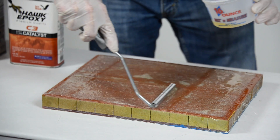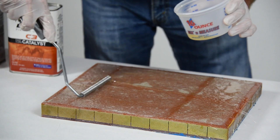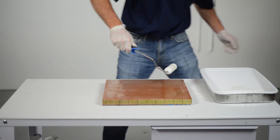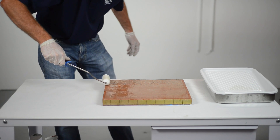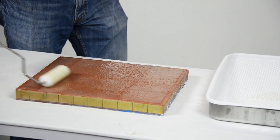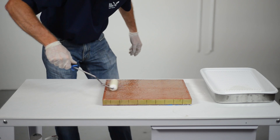Use a fiberglass roller to eliminate all air pockets underneath the fiberglass cloth or mat. After the initial cure, when the Hawk epoxy is still tacky, using a brush or roller, apply another light coat or two of Hawk epoxy to fill any voids that may have been left in the fiberglass cloth or mat.